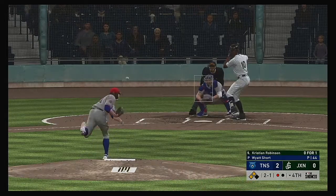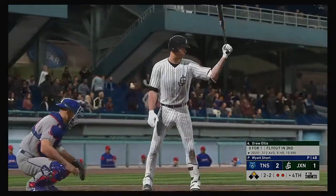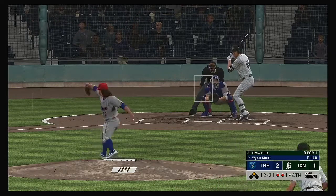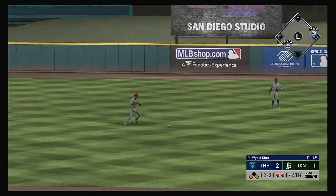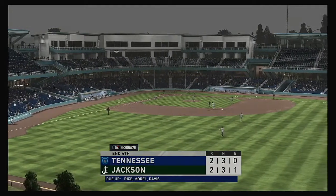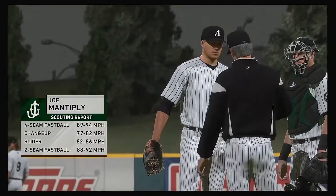Stepping in now, Christian Robinson — soft liner toward short, throw to first is in time, but meanwhile the runner scores. Stepping in and ready for another shot, Drew Ellis — runner in scoring position with two gone. Sent out to straightaway center field — center fielder on the run, a dive, but it's off his glove. He's out — that'll end the inning, but they do score one on the play. Joe Mantefly is going to come on in relief, making his 20th appearance of the season.